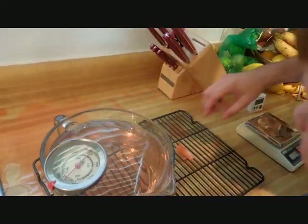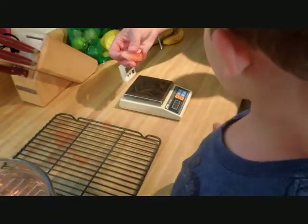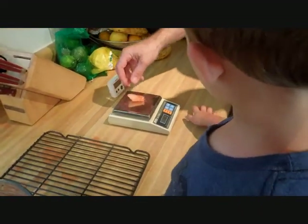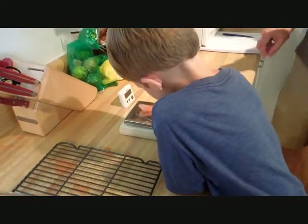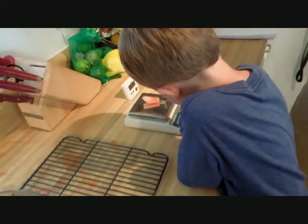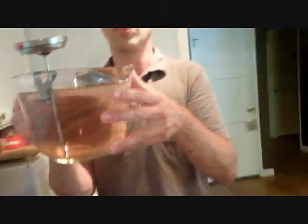That one's gone and we're going to weigh this one. Okay, still a chunk of ice left. 8.6 grams left. So I would like to declare the bowl of water to be the winner and the hair dryer to be the loser in this ice race.